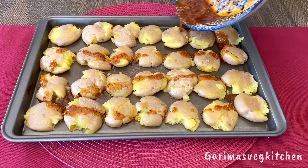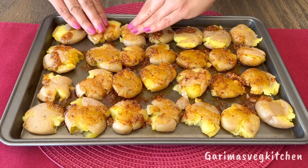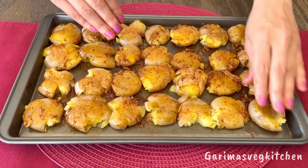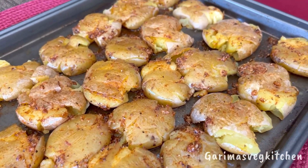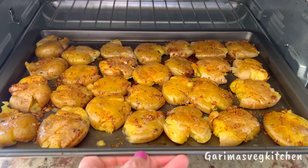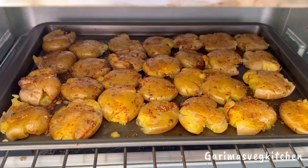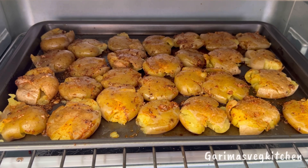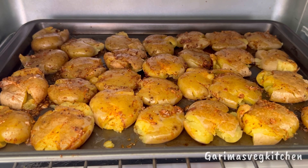Pour the prepared marinade on top of the potatoes. With loving hands, give the smashed potatoes a gentle rub — we just want to make sure that the potatoes are well coated in the marinade from both sides. The roasting part is what takes the most time in this recipe, but it's totally worth it. Pop the tray in the oven and roast these potatoes at 375 degrees for 50 minutes until golden brown and crispy.